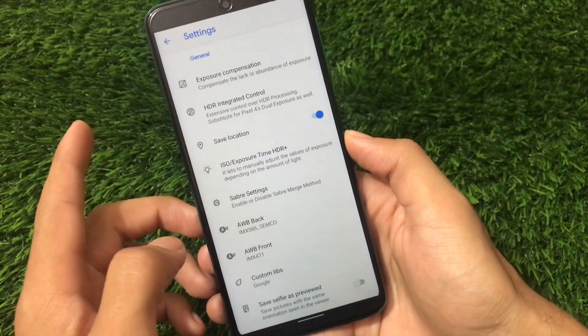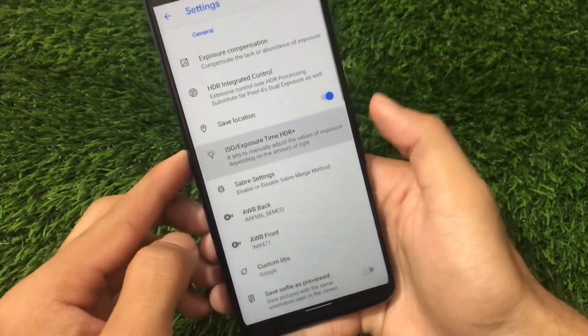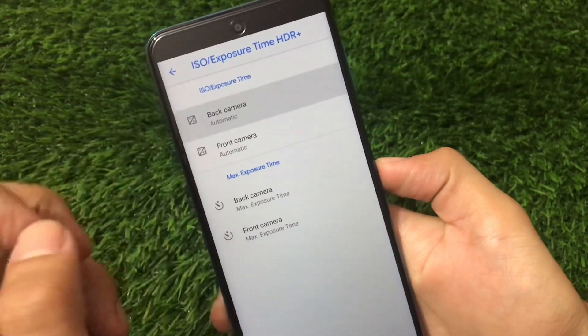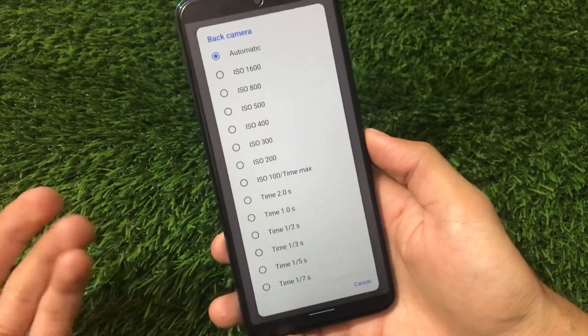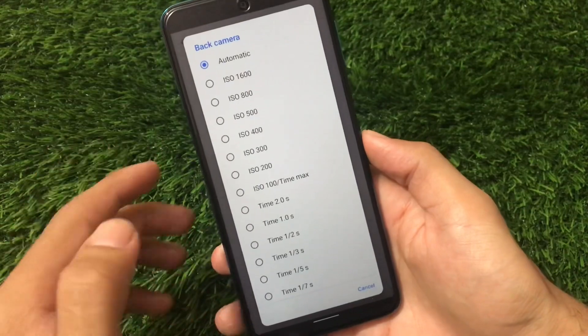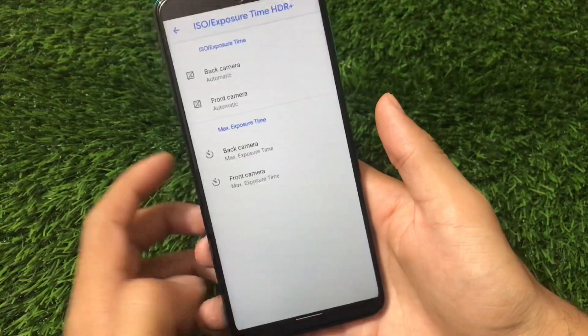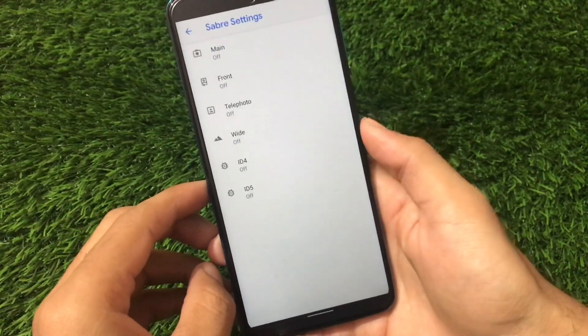In ISO and exposure time settings, we have the option to choose the back camera to automatic, or we can choose the ISO according to our own preferences — ISO 1600, 800, 500, 400, and more. You can also adjust the exposure time. There are a lot of settings you can customize.